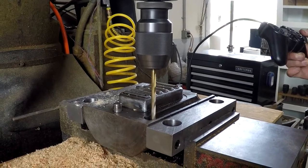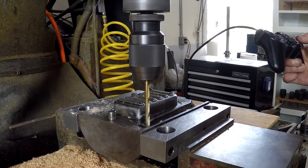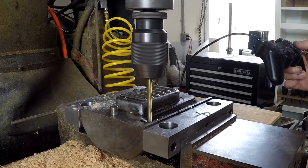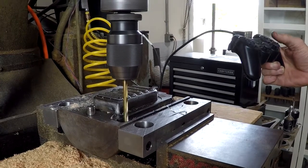Speaking of upgrades, my friend modified his CNC mill to interface with a Playstation controller. This made jogging the axis so much easier than having to press buttons on the computer. I guess all those years of playing video games finally paid off.